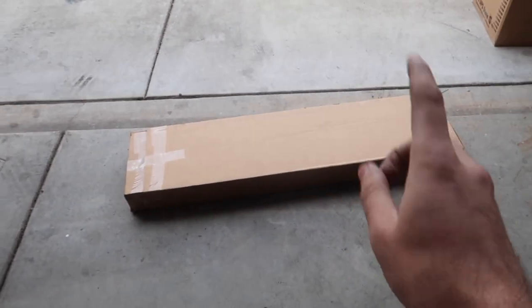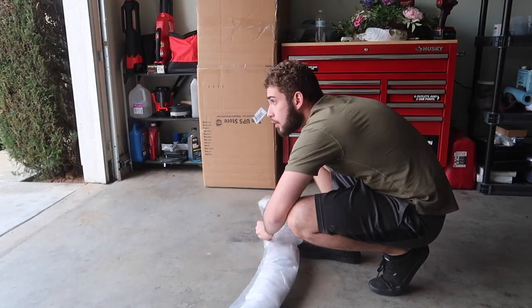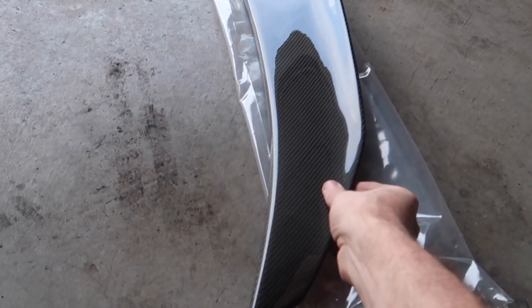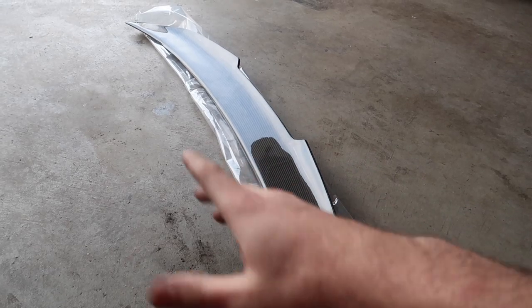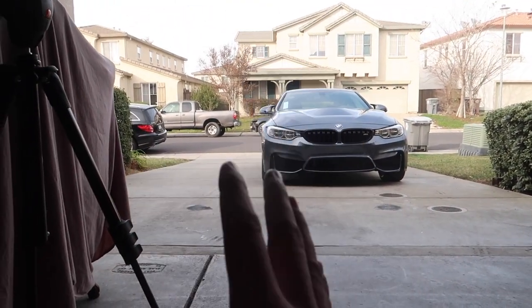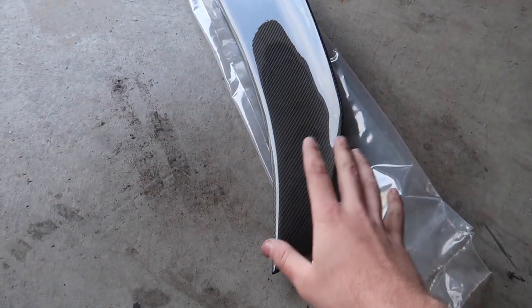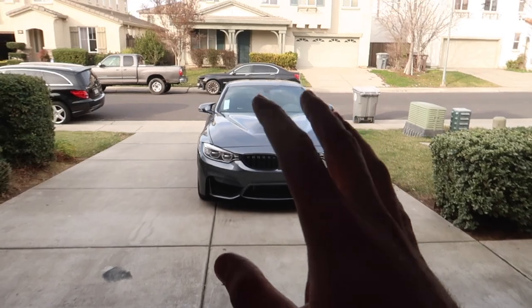We have another package from Keys Motorsports - I believe this is the carbon fiber spoiler. Let's go ahead and crack it open. The thing about Keys Motorsports carbon is the fitment is insane. I work with them - if something doesn't fit right, I tell them and they adjust and send a new one. On the i8, it was the first time they released carbon for it, and I was the first one to work with them to get it perfected. For this one, they already had it well perfected before I started working with them, so I know it's going to fit great.